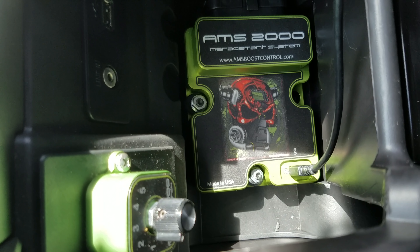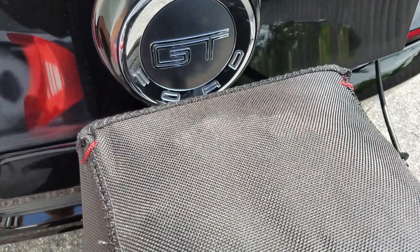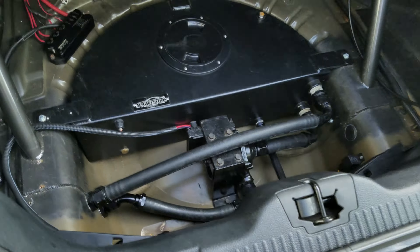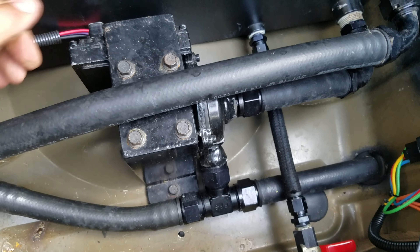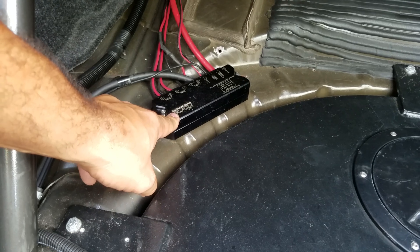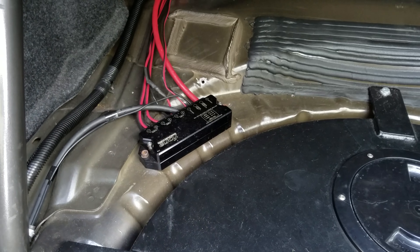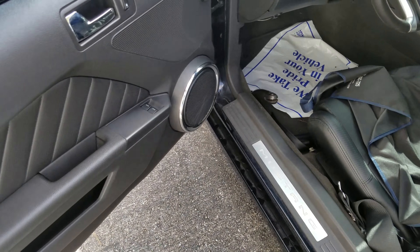The AMS 2000 allows Jake to ramp in boost based on many different variables. This car has gone 168 or 170 miles per hour. In the trunk, he has a TIG Vision ice tank and a centrifugal-style intercooler pump with big lines — you cannot mess around with cooling an engine this powerful. It has a Four Innovations triple hat with an FC3 controller, similar to the one I have, but this one requires all three pumps based on the power it makes. The roll cage is fully done, brought all the way to the back.